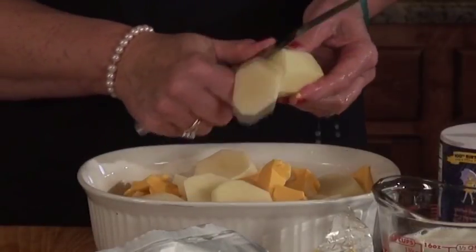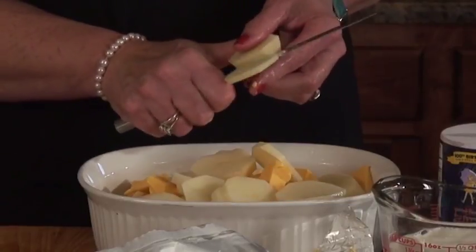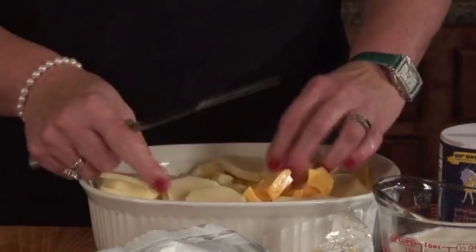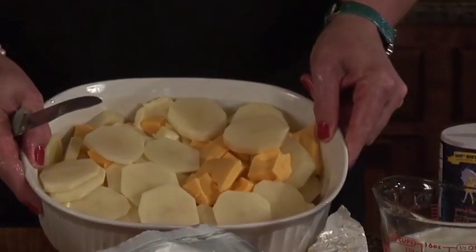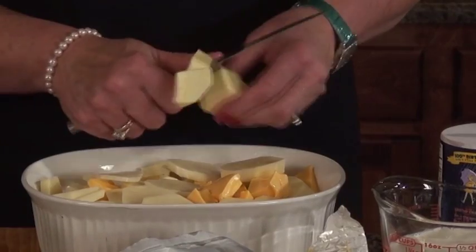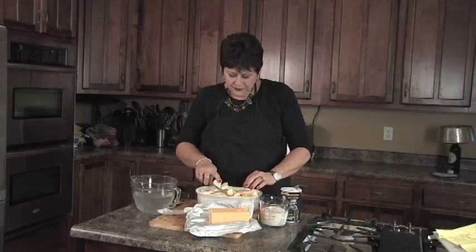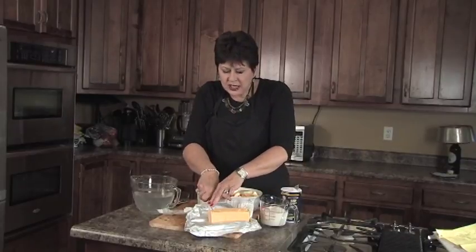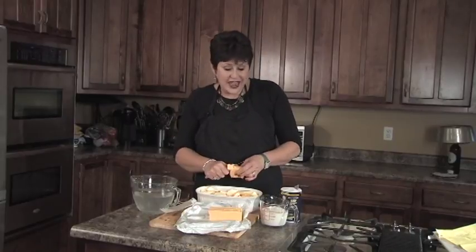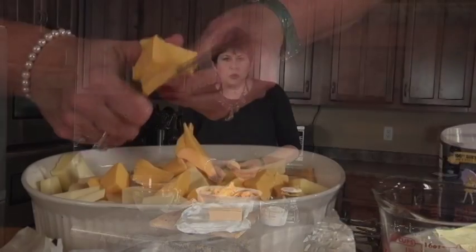I'm using the large baking potatoes today. You can use basically any kind of potato, but I like to use these large ones because they go a long way. You just have to peel four potatoes, and as you can see, it makes this casserole dish full. I'm going to use a whole stick of butter in this just to make them extra rich and buttery, and a little bit more cheese. Probably I've used eight to ten ounces of cheese, but again, if you want more or less, you can adjust.